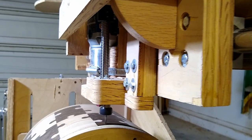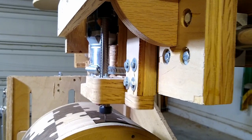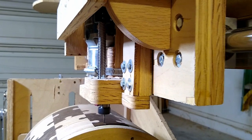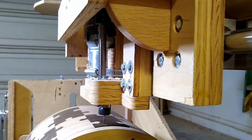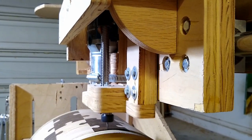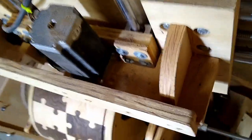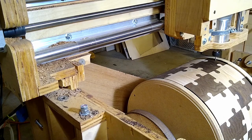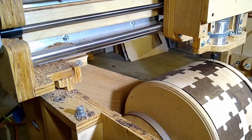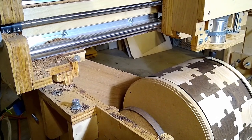Here the CNC machine is cutting that compound radius I just described. You can see it going back and forth and dropping sharper at the end to get that shape. It takes about 45 minutes to do each side — an hour and a half for the top and bottom combined. It's kind of cool to watch. I always think it's almost magical how the left, right, up, down, and rotation all work together to make this work out in the end.